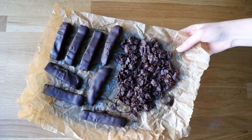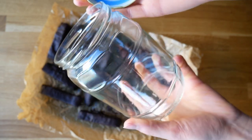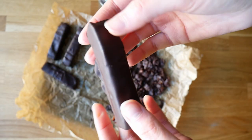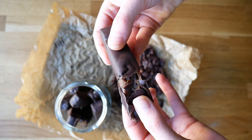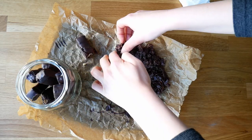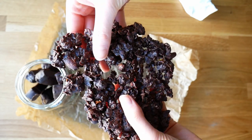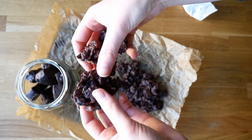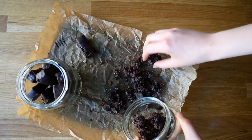Once the chocolate has hardened up, you're basically done! You can store the Twix bars in the fridge for about two weeks, or in the freezer for even longer. For the crunchy chocolate bits, just break them apart and store them in the fridge or on the counter top for basically forever. That was it — I hope you liked the video, see you next time!